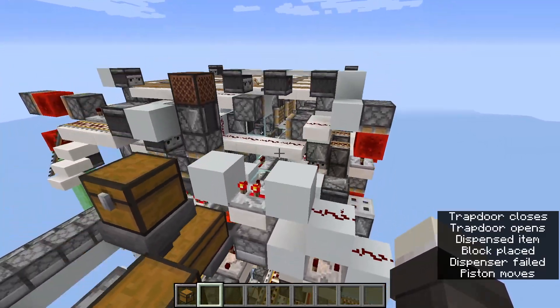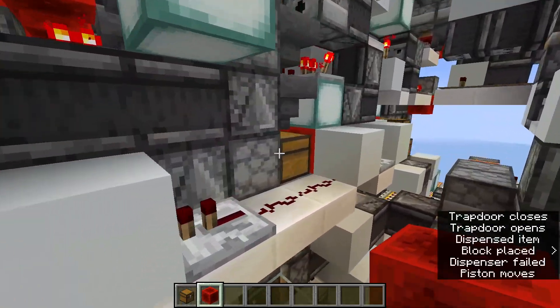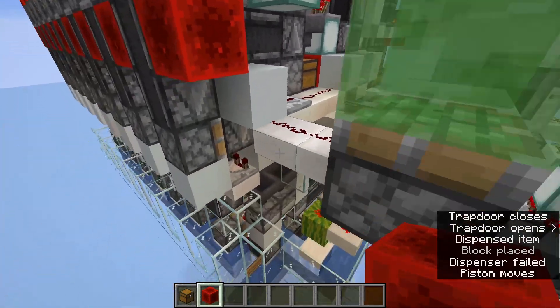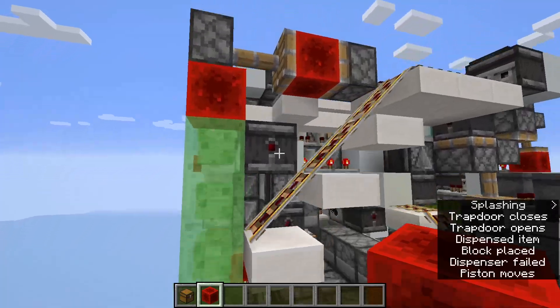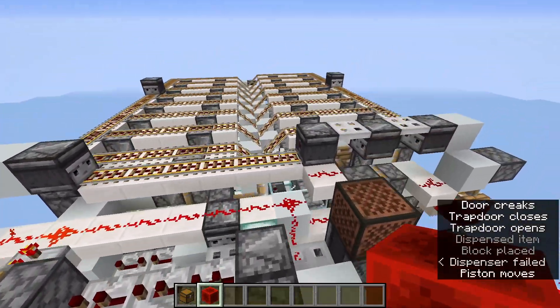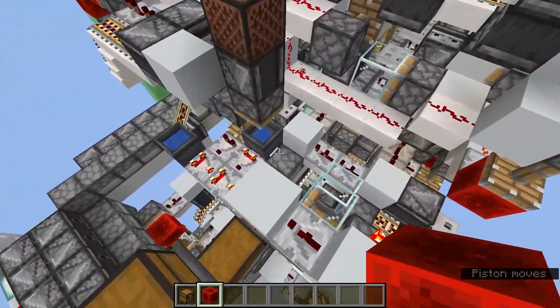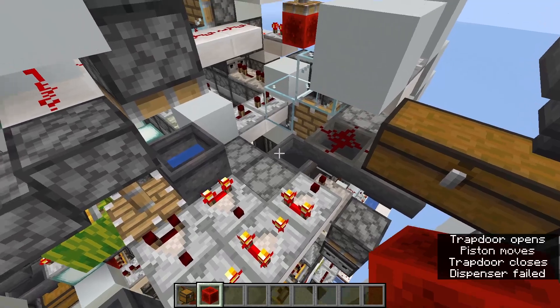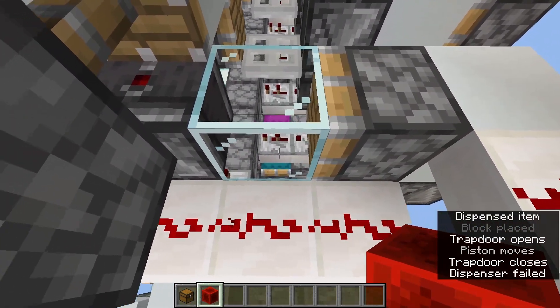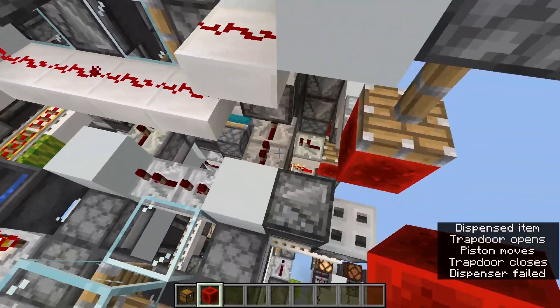We are able to detect when a slice is full, when these buckets over here get too full, and when that happens, this will activate. Basically what that does is that it will lock every single array, it will turn off the distribution of boxes, and more importantly, it will cancel the reset cycle for the boxes here.